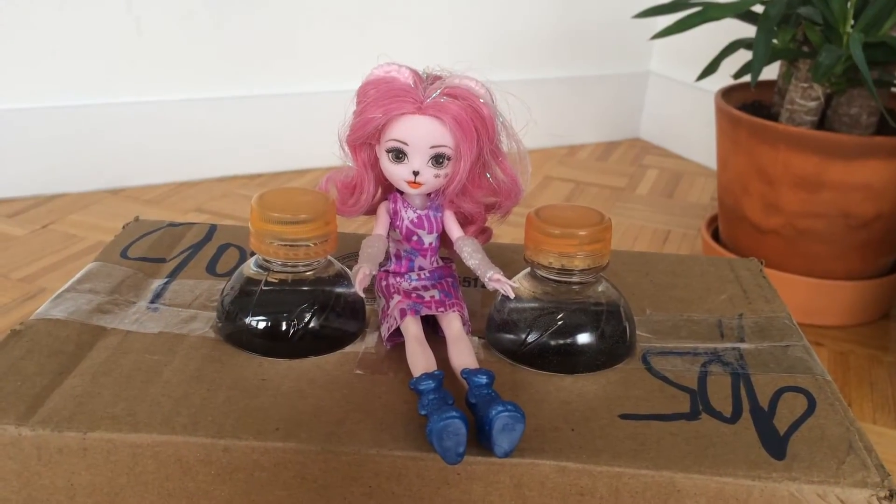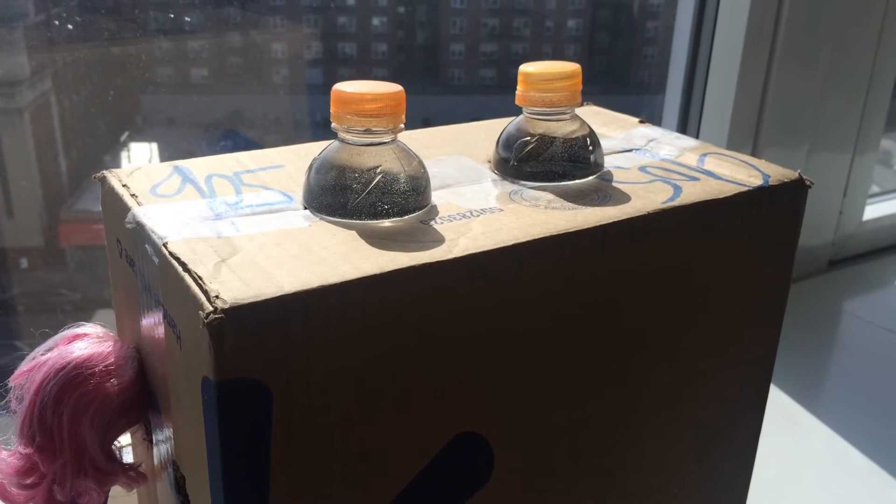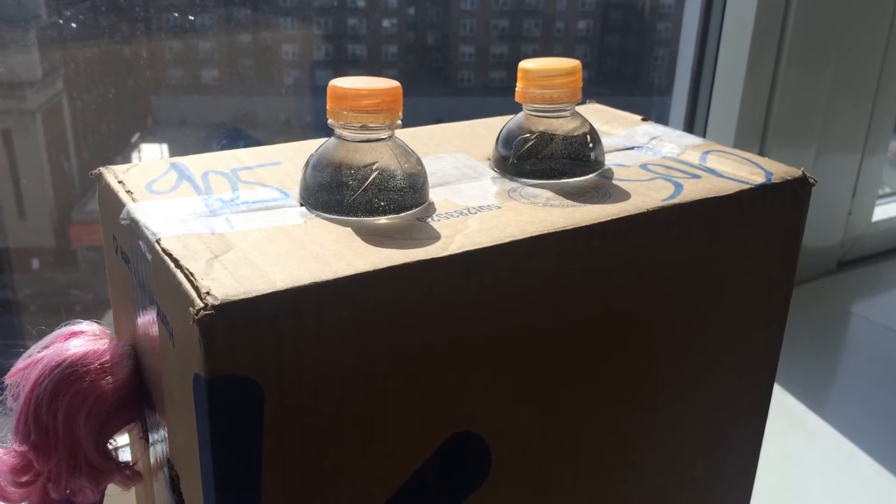Now put the bottles with water into the holes. Let's put the box under the sun and check out how the inside looks like. You can see that the water produces light inside the box because water bends the sunlight.